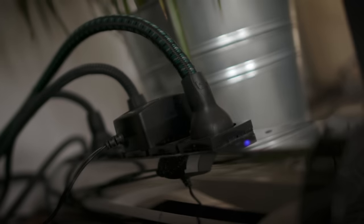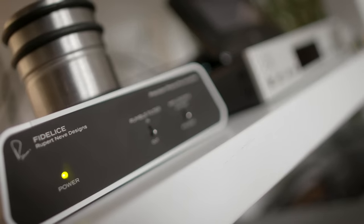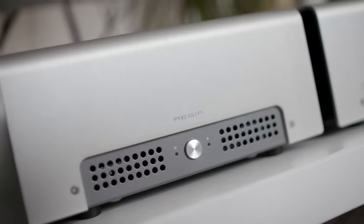I think every audiophile has this problem. Check out this mess behind my rack. Welcome to my world of crazy. Yes, I'm an audiophile, probably you are too, and probably you have a rack of gear like this.